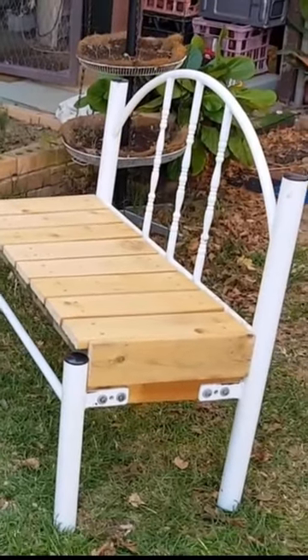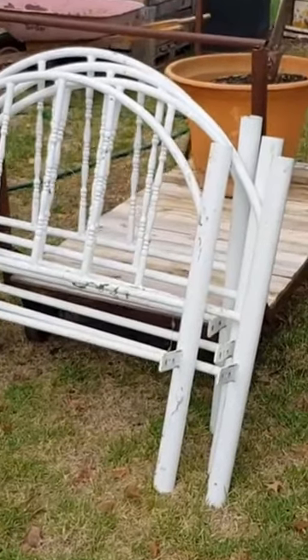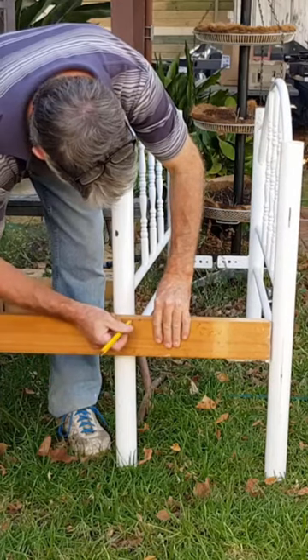Hey guys, how cool are these little garden seats! I made these a few years back from some old tubular bunks — they were double bunks — and the timber was just from some timber pallets from a local machinery yard.